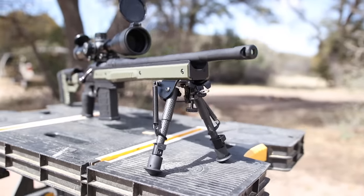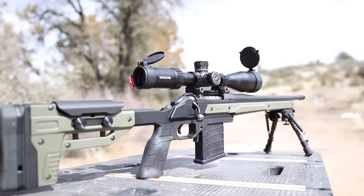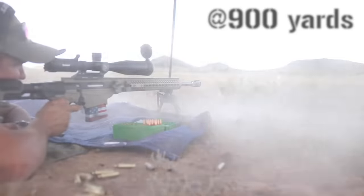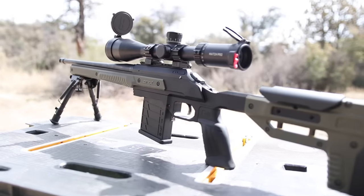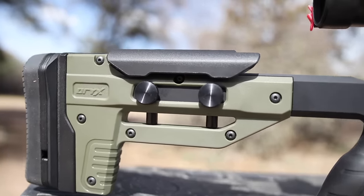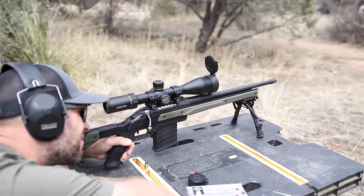Hey guys, welcome back to another episode of Guns and Guitars. I've got a really cool project I'm working on today. If you've been following my channel, a couple years ago I made a video on long-range shooting featuring a Bushnell optic, and using my buddy who's a professional long-range shooter and his equipment, we were able to ring steel out to 900 yards. Ever since then I've had it in the back of my mind that I want to get into precision shooting. The only problem is it's not really a budget-friendly sport, so I've had it lingering in the back of my head over the last two years how I can build a budget-friendly rifle capable of shooting accurately out to 500 yards and beyond.